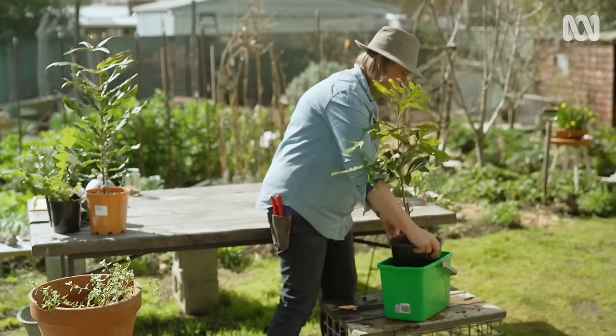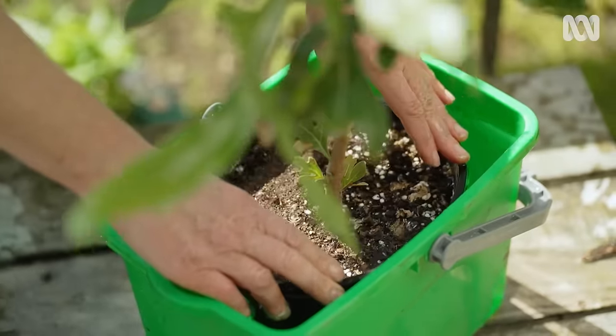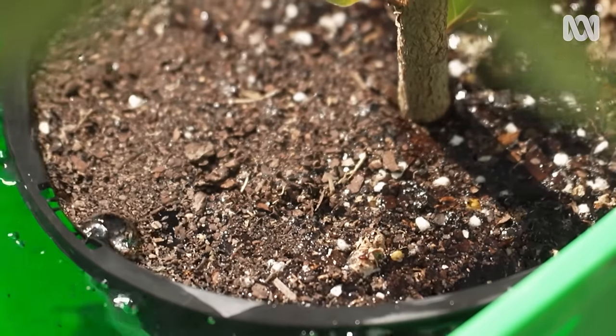How you water matters, so make sure you give your plants a really good soak. Submerging the whole container in water will help — leave it for around 30 minutes until all the air has bubbled out.